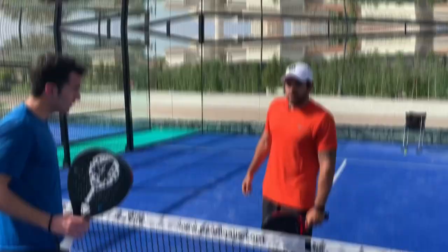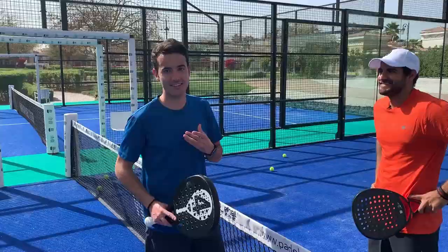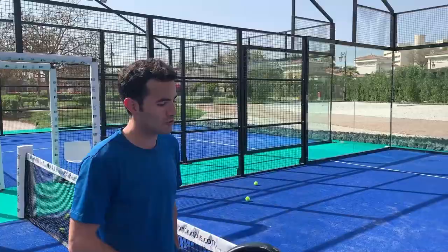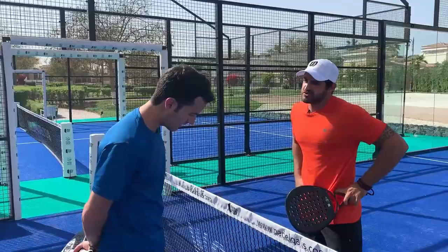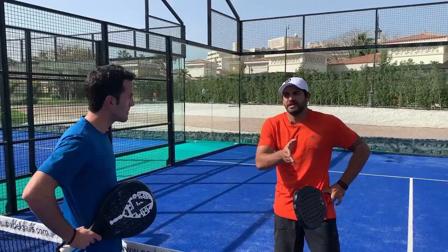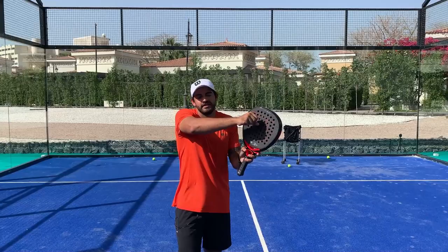Pablo explains that the ball is moving a lot in the air because it's very windy and super hot today. He's struggling to know where to position himself since the ball keeps shifting. Navid's solution: be more calm, relax the swing speed, slow down the bandeja, and play more safely. Also, shorten the backswing preparation — a longer preparation causes the ball to move even more in the wind.